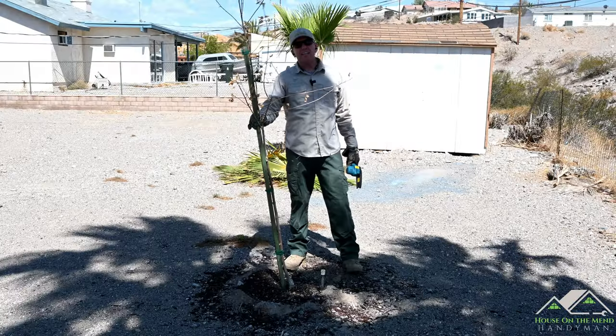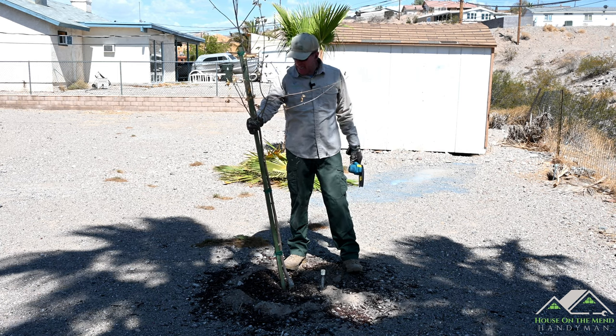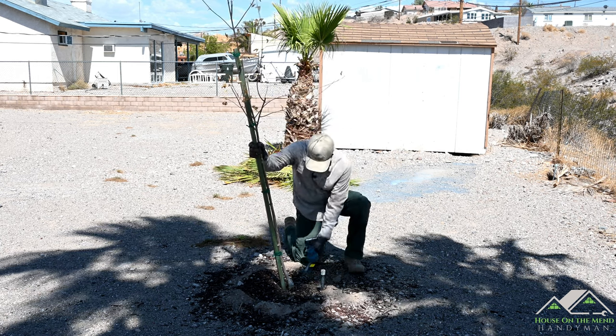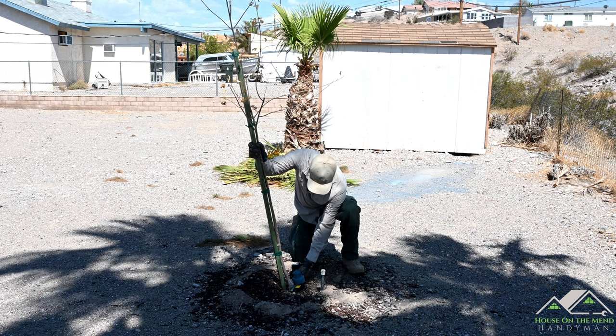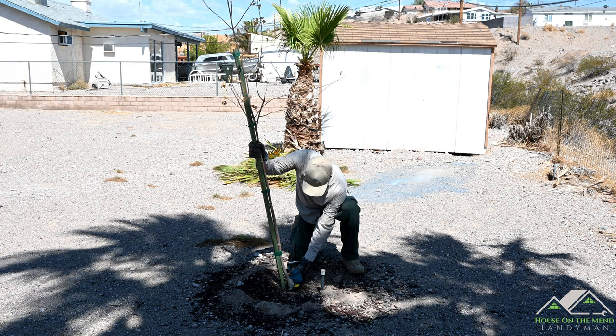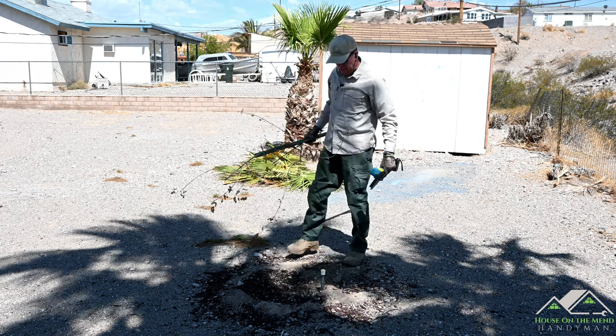I planted this little ash tree here at the Arizona house but sadly it died, so rather than dig up the root ball and everything I think I'll just try cutting it off. Easy.